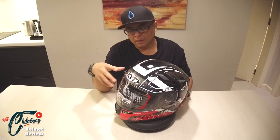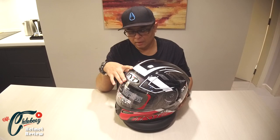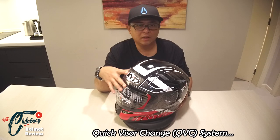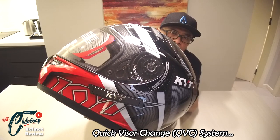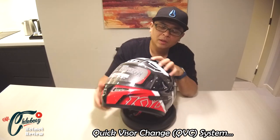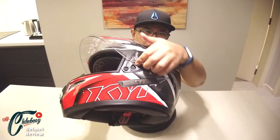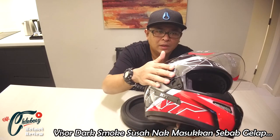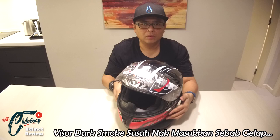Ciri lain yang terdapat di helmet KYT K2 Rider ni dari segi visor, dia menggunakan QVC iaitu quick visor change. Kalau korang perasan daripada tepi, dia menggunakan QVC. Bila korang nak tukar visor, korang cuma tarik button di tepi ni dan release. Sama juga di sebelah kanan — korang tarik butang tepi dan release. Bila korang nak pasang, korang masukkan ke dalam lubang tu dan korang tekan. Mudah sangat untuk penukaran.